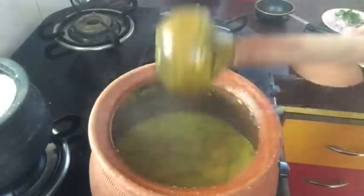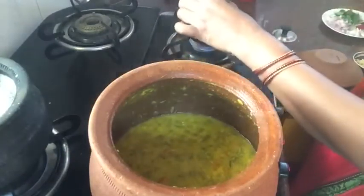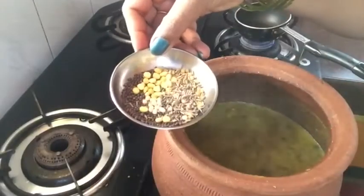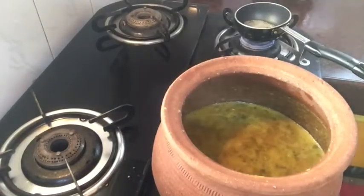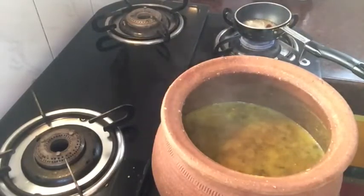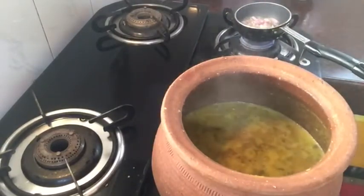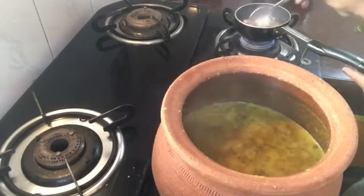Now we are ready to cook the thalamus. First, let's fry the thalamus with 1 spoon. Fry the thalamus until it turns golden brown.